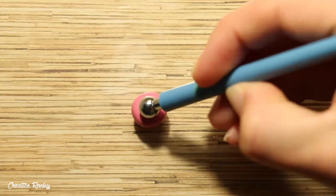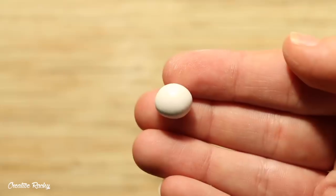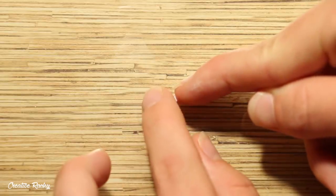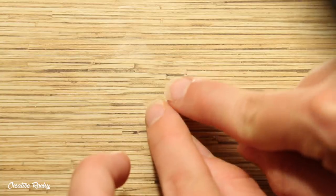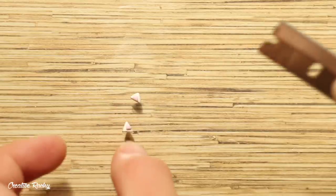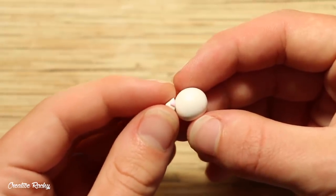Next, moving on to the cat — for the little floaty tube that it's sitting in, I took a ball of pink clay and used my large ball tool to create a crevice in the center. For the cat I'm using regular white clay, and I rolled a section into a ball for the head. To make the ears, create a diamond out of white clay and then add on a smaller pink diamond. Use your blade to cut this in half and you should end up with two even-sized ears to place on the head.